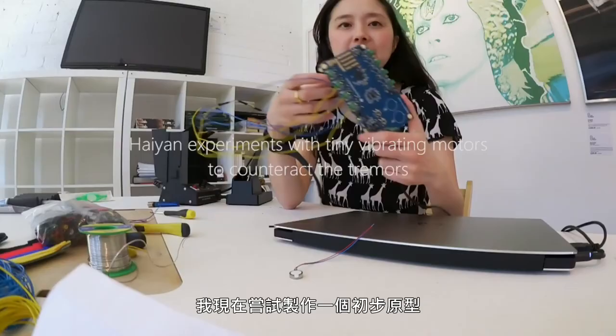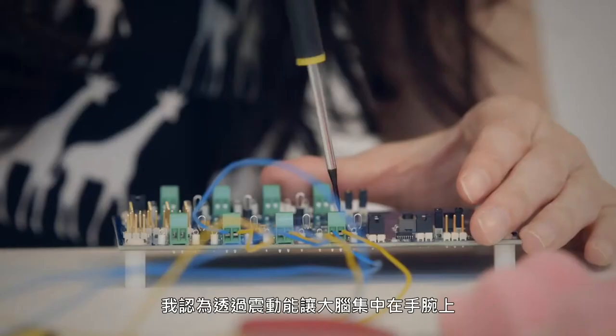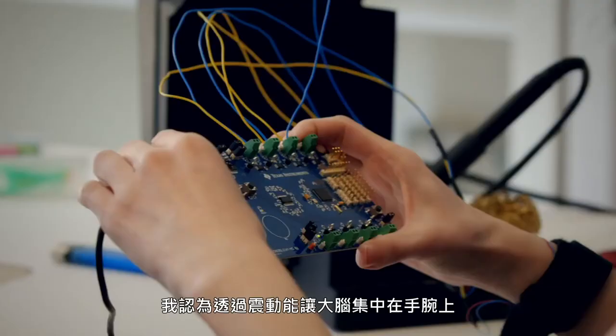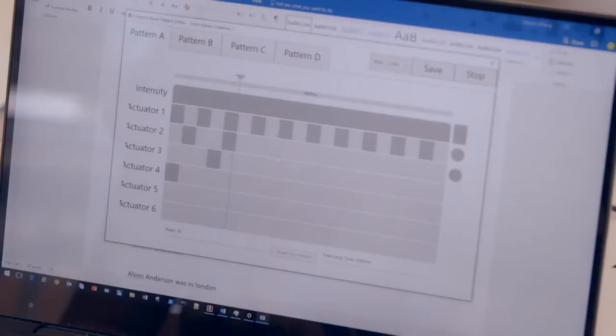What I'm doing is I'm making a very rough prototype. This board lets me connect into it through these wires — these tiny coin cell motors. These motors will vibrate. I personally think this is short circuiting whatever feedback loop there is between the brain and the hand that's causing the tremors. So the idea is: if you are distracted by the vibration, are you able to write better? I don't know.